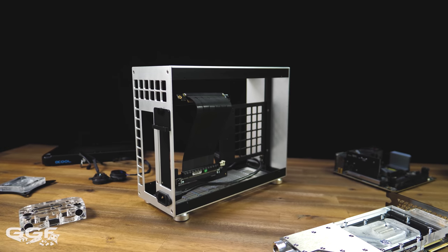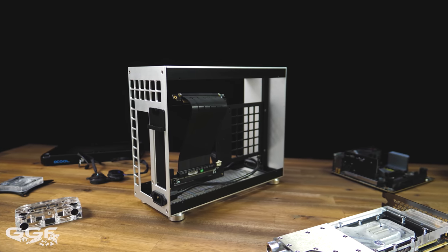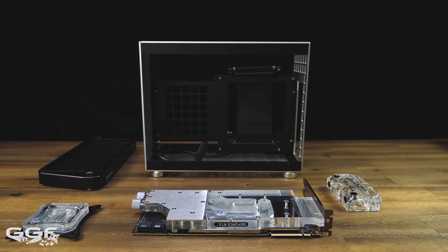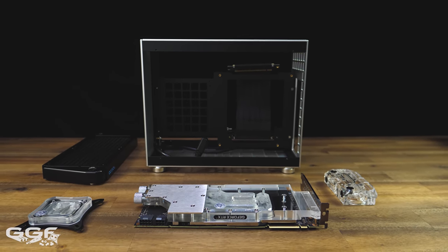If you do pick up a chassis like this, I highly recommend waiting for the case to arrive before picking up any other components. CPU, memory and storage are fine, but radiators, GPU and blocks will really be defined once you start measuring.